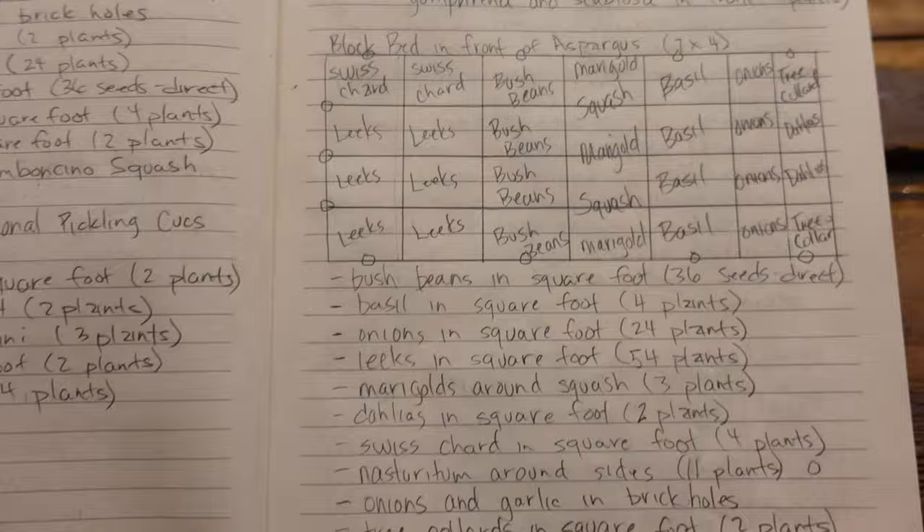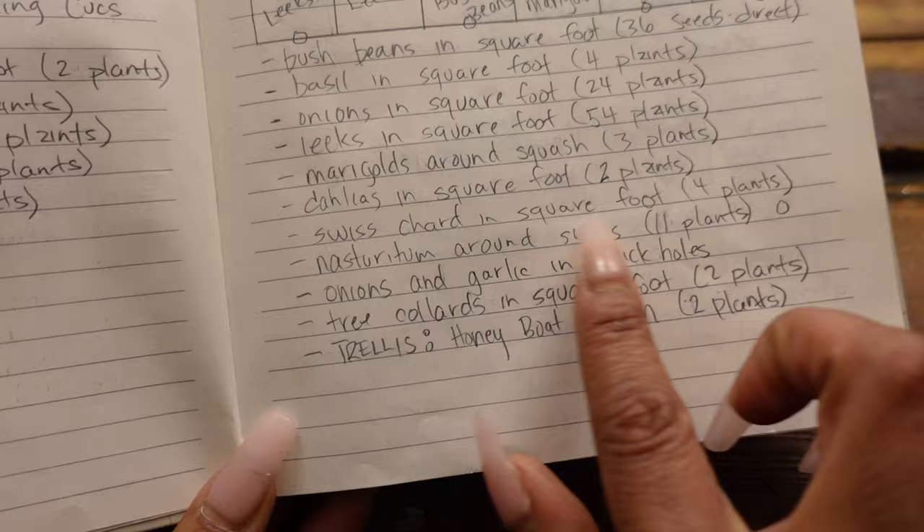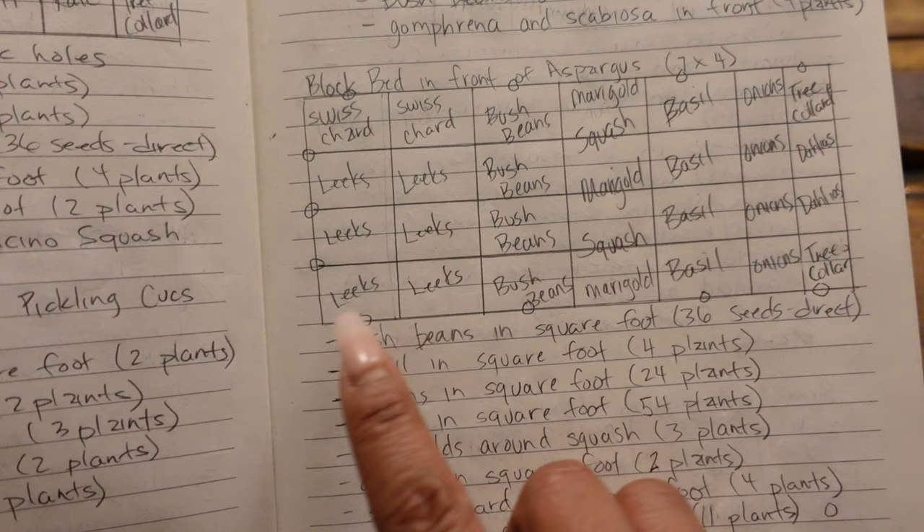The circles in my drawings go with nasturtiums — I'm also planning to put nasturtiums around these beds. We'll still have the garlic and onions in the brick holes, but I think it would be beautiful to have the nasturtiums just kind of falling over the side.